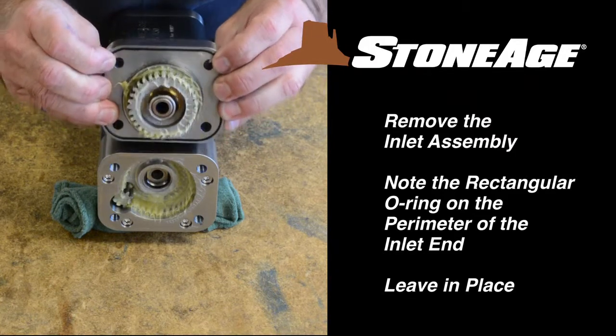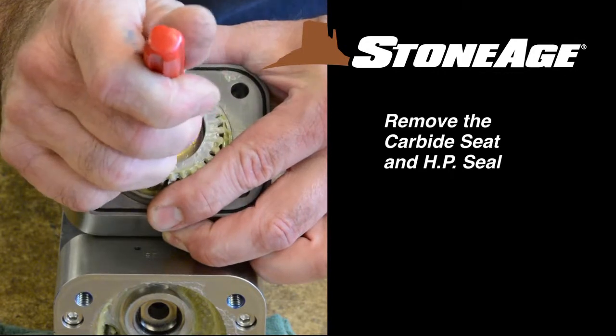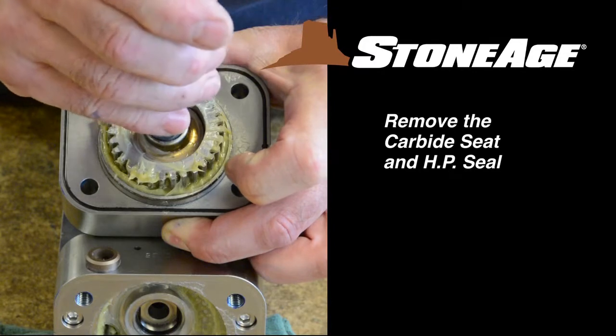Note the square-shaped O-ring in the groove, similar to the one in the cross shaft assembly. The inlet assembly also has its own seat and seal. Use a pick to remove them for replacement later.